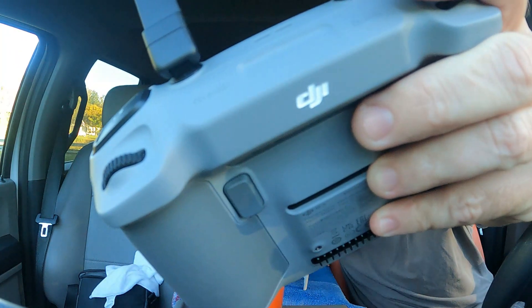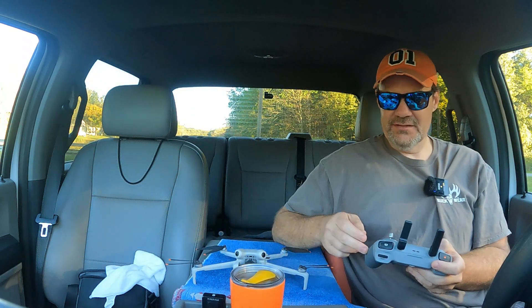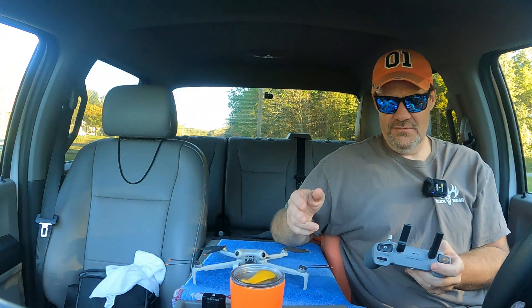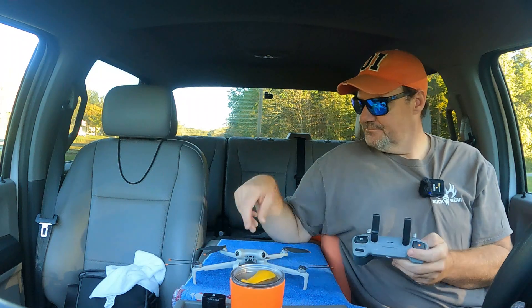There's a fan in here — listen, you hear that? There's a cooling fan in the controller. That's neat. I wonder if you have to connect the controller to the computer. That's possible. Yeah, because it's still all the same.